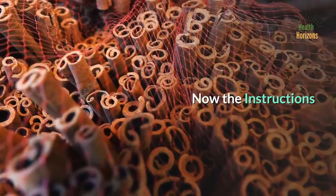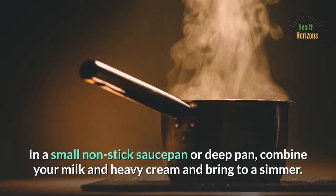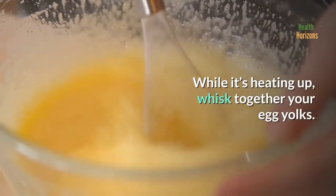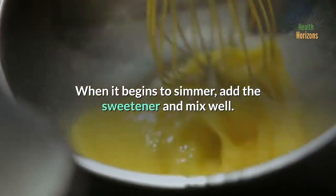Now the instructions. In a small non-stick saucepan or deep pan, combine your milk and heavy cream and bring to a simmer. While it's heating up, whisk together your egg yolks. When it begins to simmer, add the sweetener and mix well.